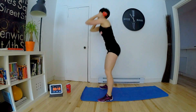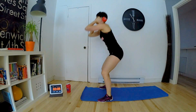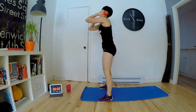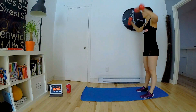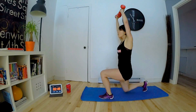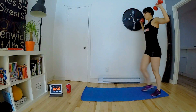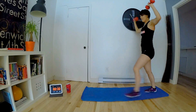13, 14, 15, 16, 17, 18, 19, 20. Et 2, 3, 4, et dernier.